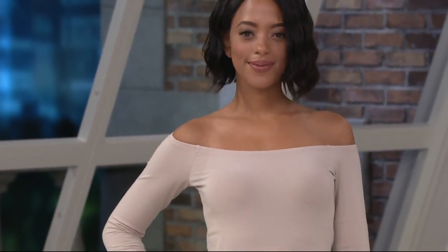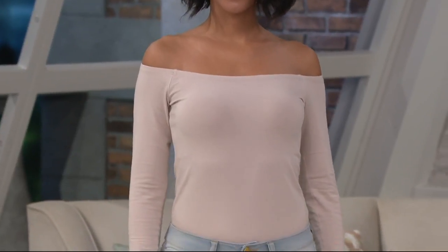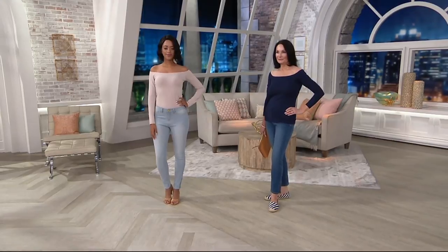So gorgeous and flattering on the body. We're going to do it in three colors. Blair is wearing it in the light mocha. Oh my gosh, you look gorgeous. All of the ladies are wearing it with the ankle zip jeans that we have coming up.